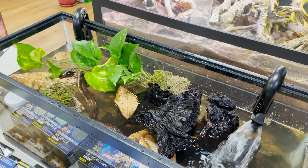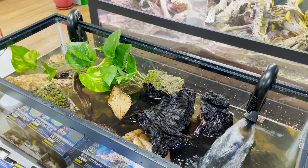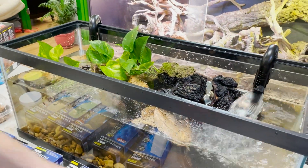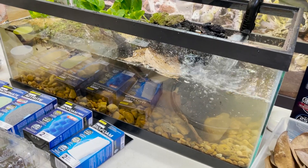Mississippi maps do like darker water, and they also like the water to be deep. It's very, very important that even for a baby you're providing them at least eight inches of depth to accommodate that.